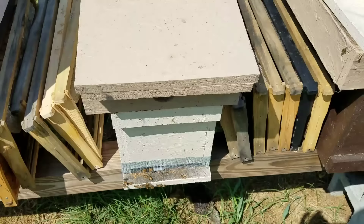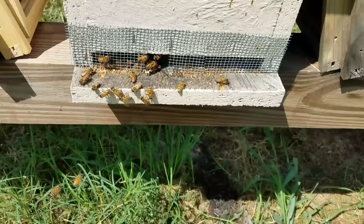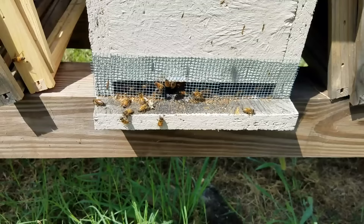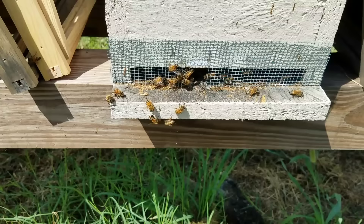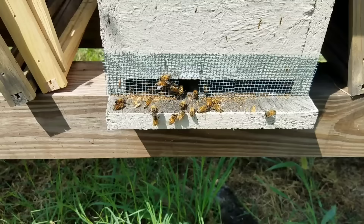I'll install another queen tomorrow and take this one and put her in another colony. I just wanted to show that — I thought it was really interesting. I see it all the time, it's nothing new, but I want people to see what the difference is between tending to a queen they accept — they'll feed her, they'll tend to her — versus this, where they had her balled up and she was good as dead.